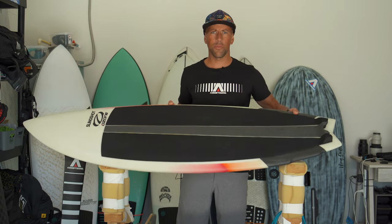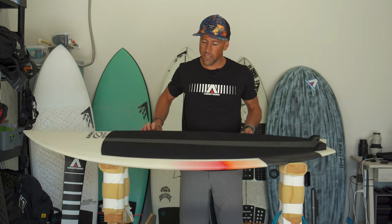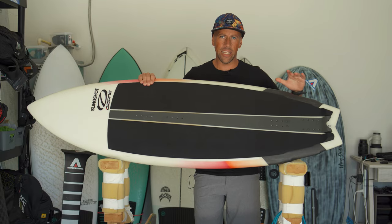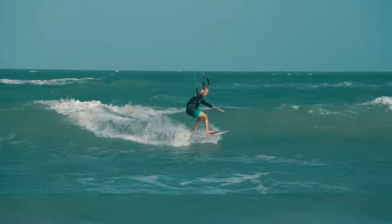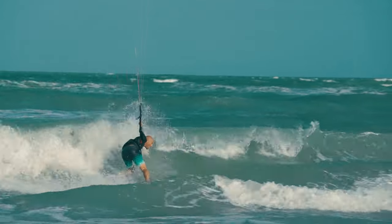On top they've put a 3K carbon patch on the heel area at the back of the board. This protects the board because you put a lot of load and pressure on it while kite surfing, and it saves the rails. It's a really nice touch that Slingshot does on a lot of their surfboards.